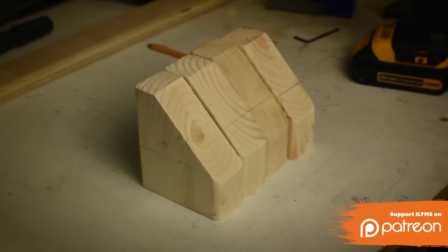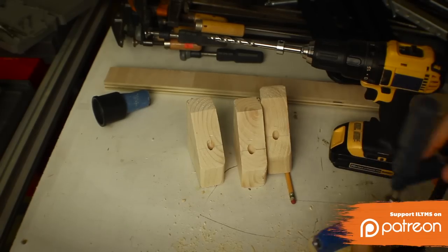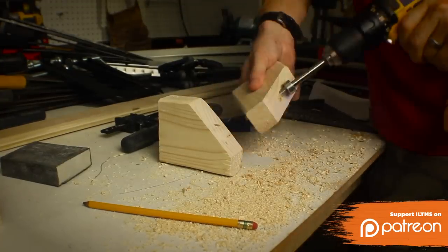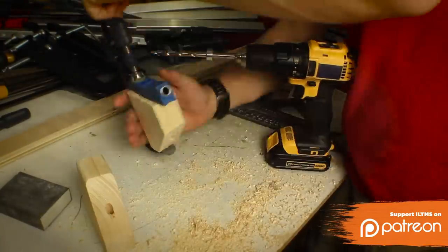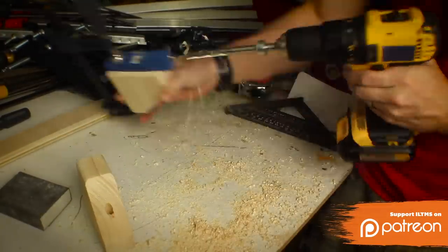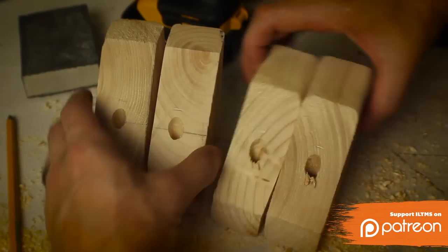Then I set the pieces all up next to each other and drew a line across them, and then drilled a hole in that line that's perpendicular to the back of the bracket. Then I put pocket holes on the top of each of the brackets to attach it to the wall. Now I'm actually making two different types of brackets — one to hold a piece of wood on top, and one to hold a piece of wood on the front. So you want to make sure that when you're drilling the front holes, they go from the right direction.